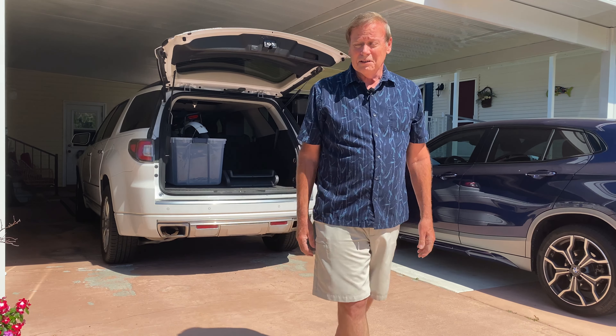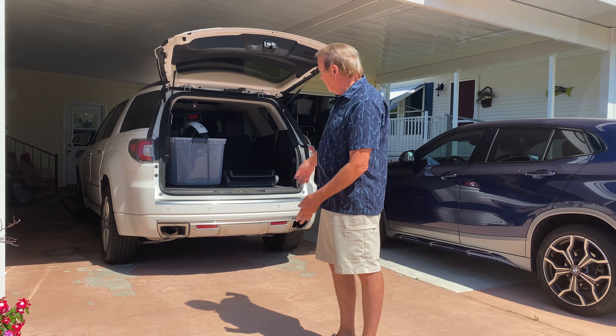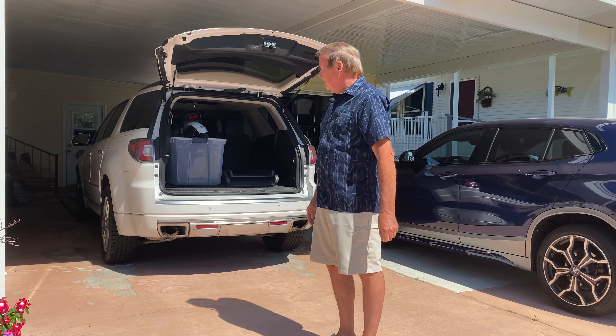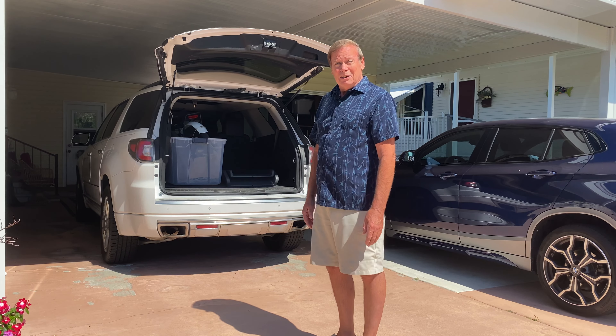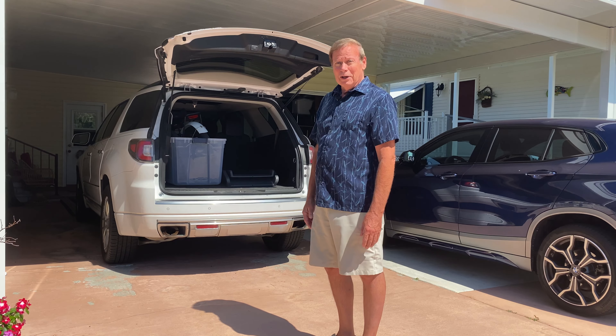Loading an e-bike that's about 65 pounds without lifting it — just rolling it into a bin, putting it on a dog ramp, and sliding it up the ramp. And you're all set to go to your trail, or wherever you want to travel, maybe to another state or whatever.